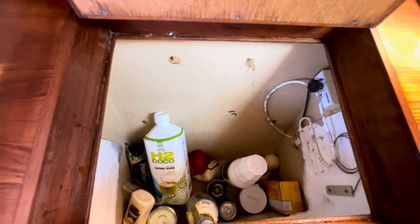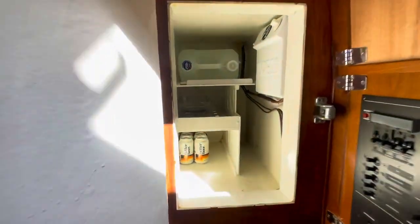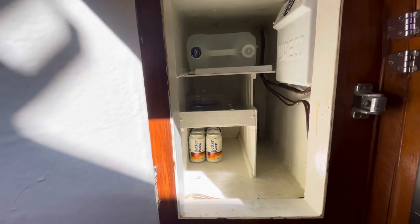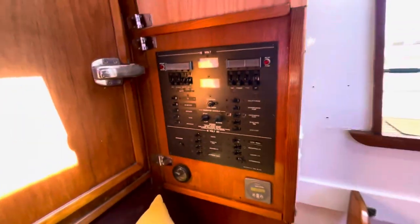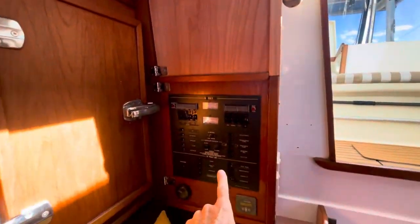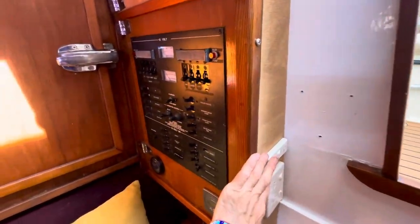At the moment it's set up as a fridge just to keep some bits and pieces cool. And then the galley fridge as well — usually keep our vegetables in here and spare water just in case, that's our backup water. And we've got an inverter control panel, new power points, and a hot water switch.